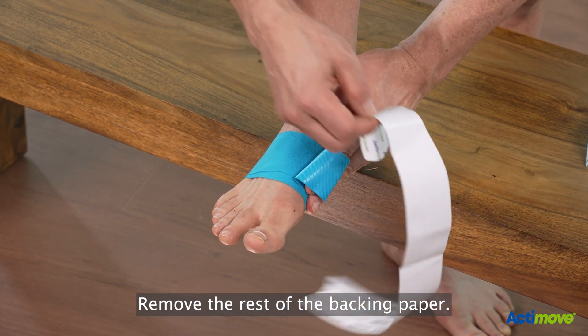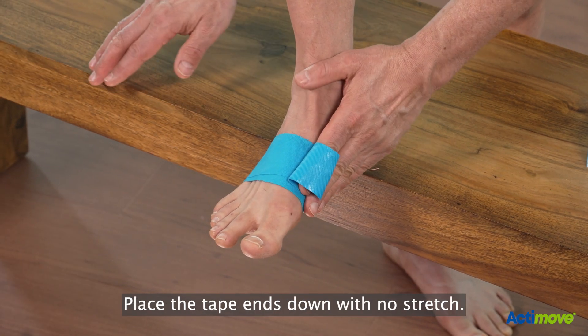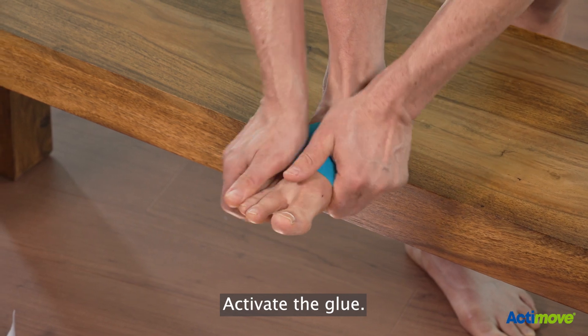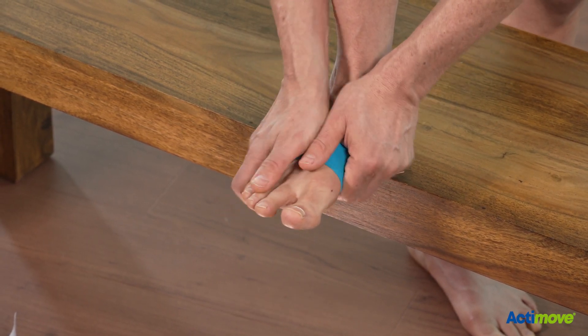Remove the rest of the backing paper. Place the tape ends down with no stretch. Activate the glue. All done.